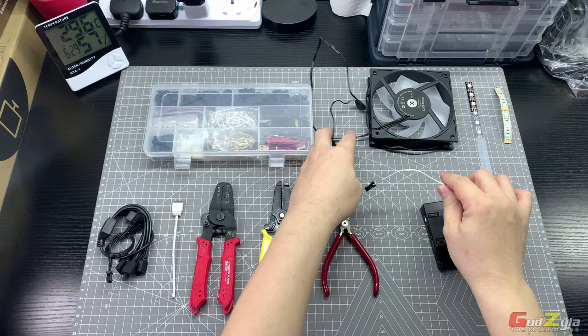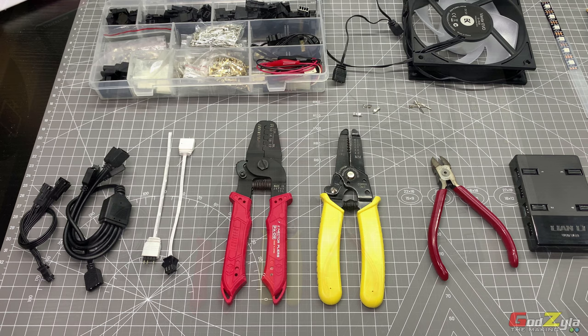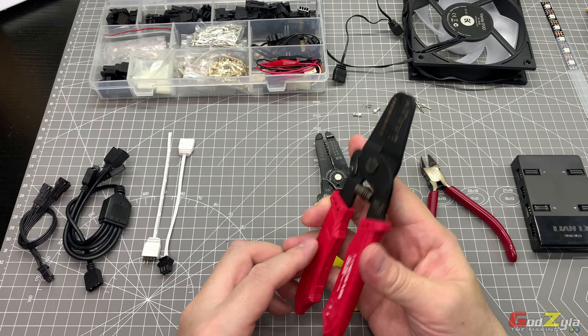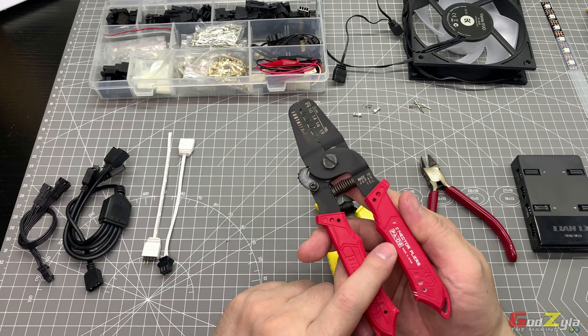In this video I'll show you in detail how I did the crimping, the tools I've used, and the materials. The tools for this project are a simple cable cutter, a cable stripper, and a cable crimper. The crimper I normally use is the PA09 engineering crimper tool.